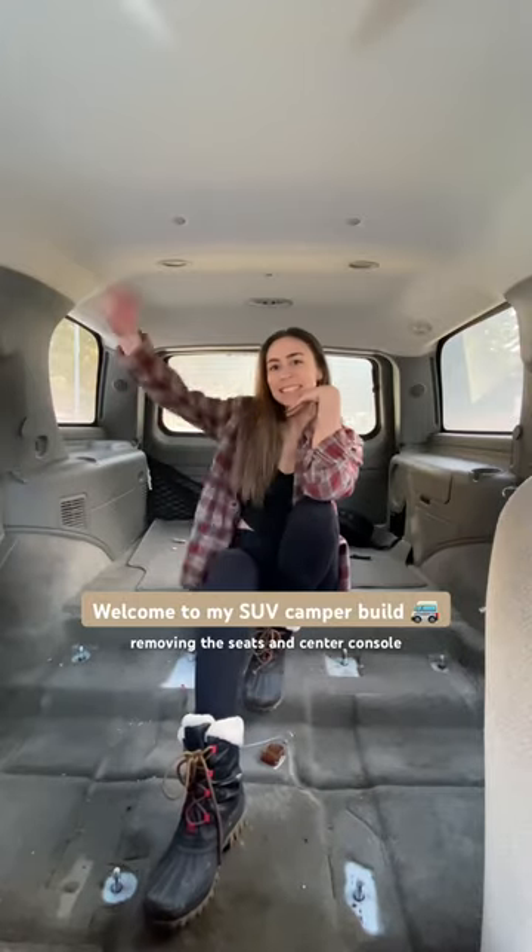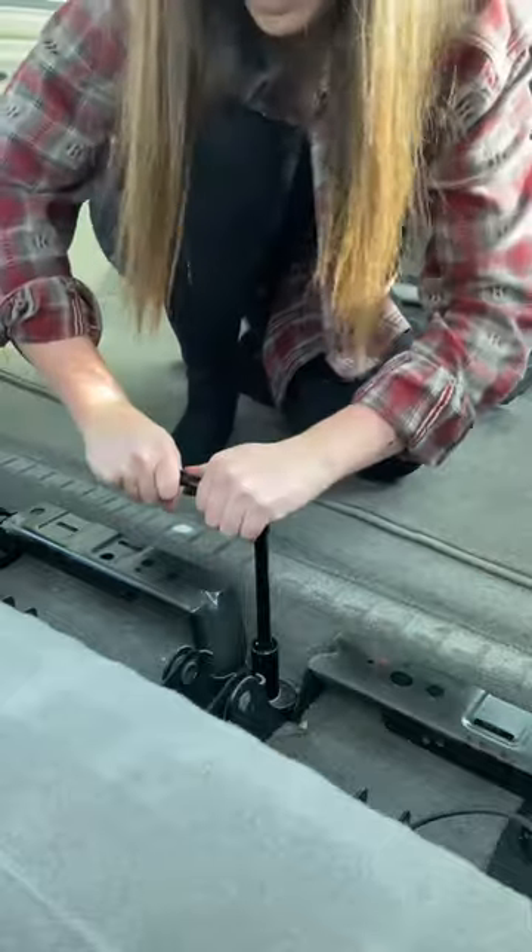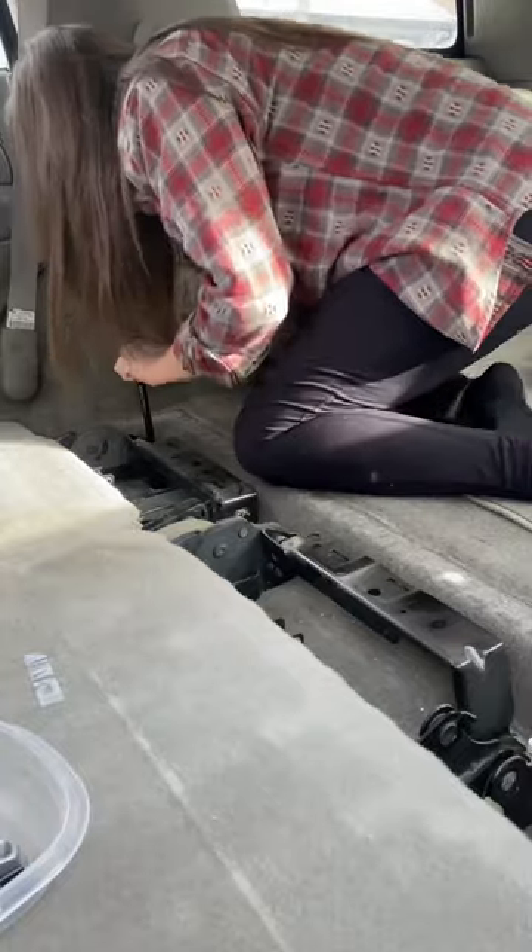Hello, my name is Megan. Welcome back to another SUV build update. Today we're taking out the back seats and let me tell you, it was a struggle.